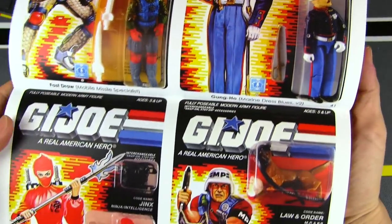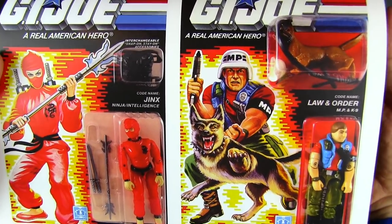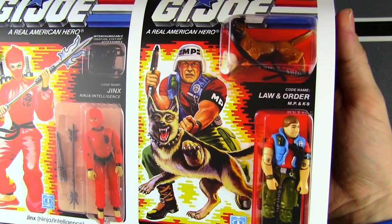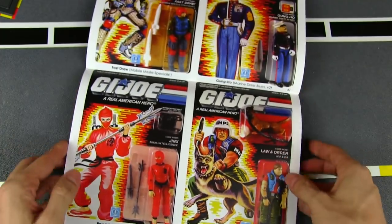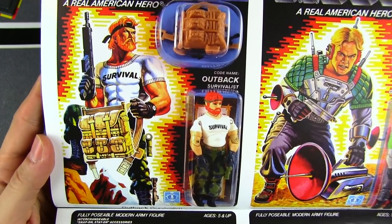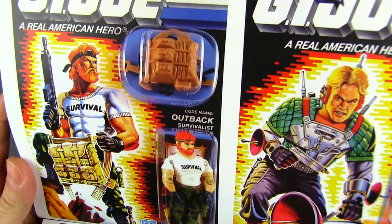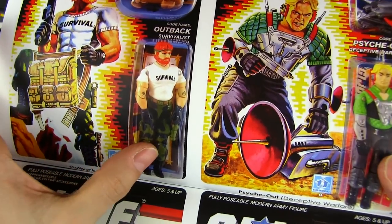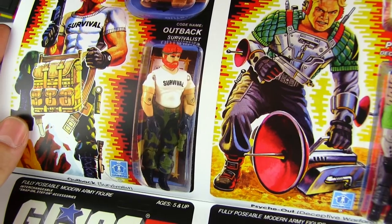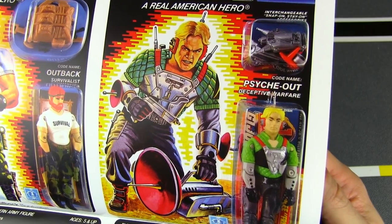Marine Dress Blues — is this the first figure that came with stickers and decals that go on his arms? Really cool formal Joe. I never understood why the hat was glued onto the head — it would have been so much better if the hat was removable. Probably more people would lose it, but you could customize some cool Gung-Ho figures, along with the ceremonial sword. Then you got Jinx — some of the movie Joes — the new ninja Jinx, and Law and Order, the dog — canine unit military police. Everybody loves Outback, the survivalist — simple figure but so cool.